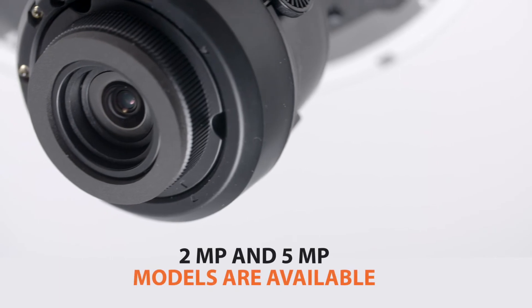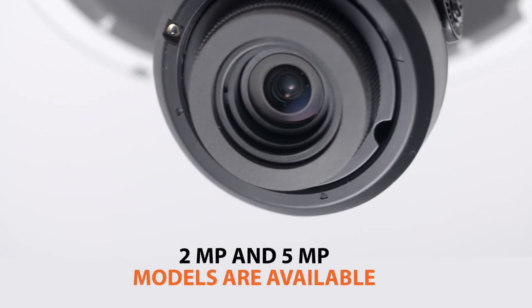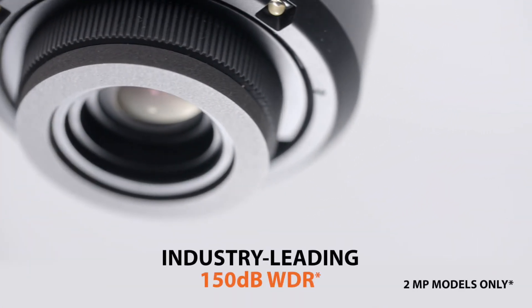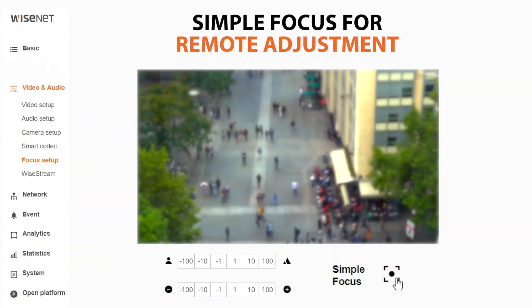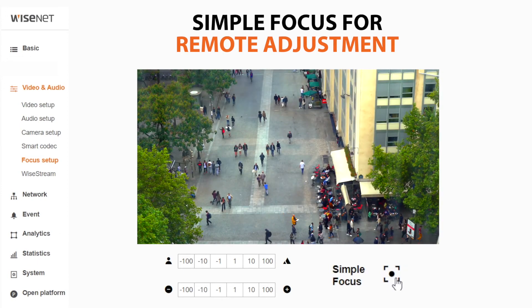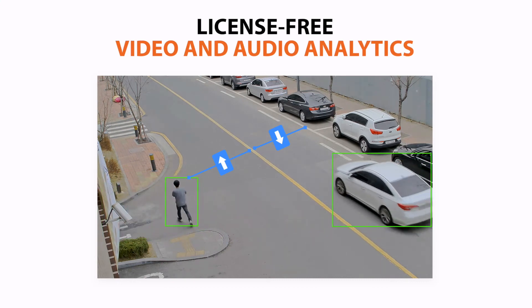Models are available in 2-megapixel and 5-megapixel resolutions and are shipped with high-value Hanwha Techwind features, such as industry-leading 150dB wide dynamic range for difficult lighting conditions, simple focus — which allows you to make instant focus adjustments remotely from your workstation or mobile device — and license-free intelligent video and audio analytics.